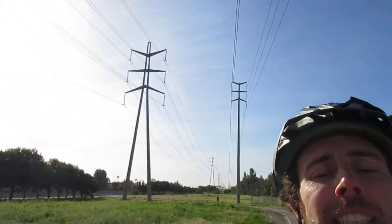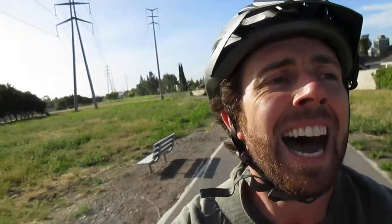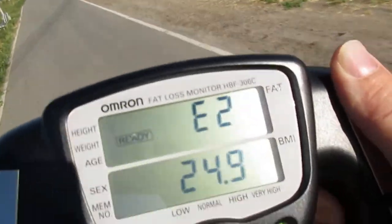We almost got our number. It's using electropulses through my body to get a number based on the electricity and resistance through my hands. I'm holding metal plates, getting electrocuted as I'm riding my bike to work. We got an E2 and a 24.9.